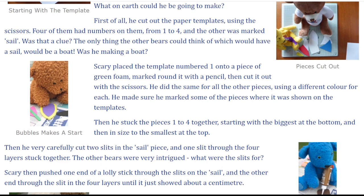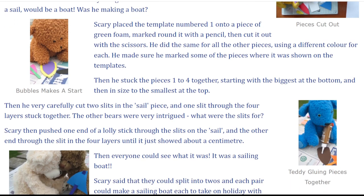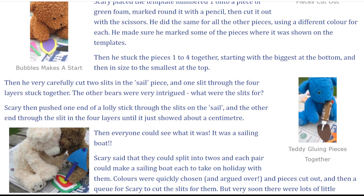He did the same for all the other pieces, using a different colour for each. He made sure he marked some of the pieces where it was shown on the templates. Then he stuck the pieces one to four together, starting with the biggest at the bottom and then in size to the smallest at the top.